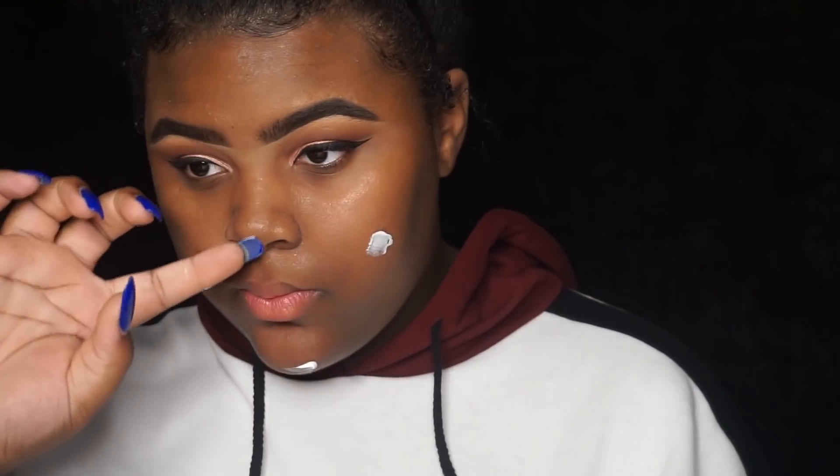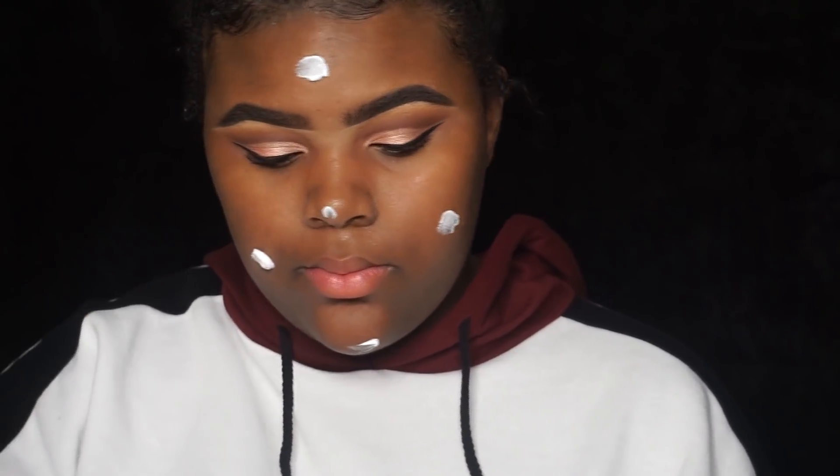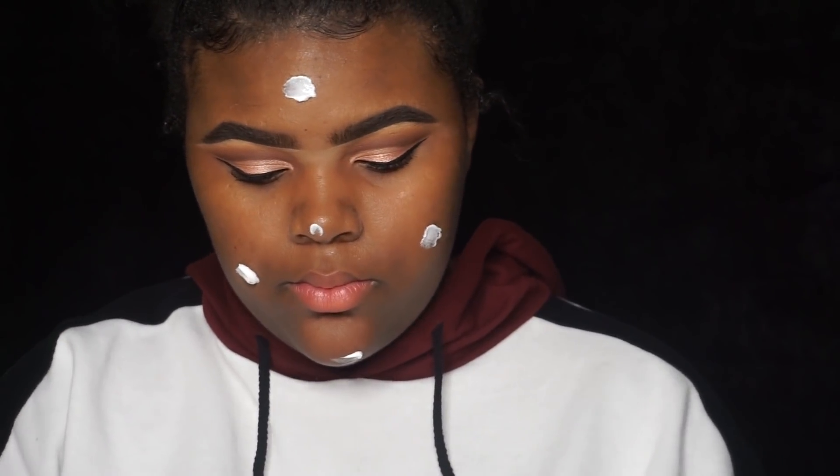Before putting on any foundation, you want to moisturize your skin because you don't want it to be extra dry underneath. I'm using the Pond's Cream and Nourishing Moisturizer — this is for dry skin. I typically have more combination skin, but as it starts to get cold outside my skin does get dry, so I'm using this.